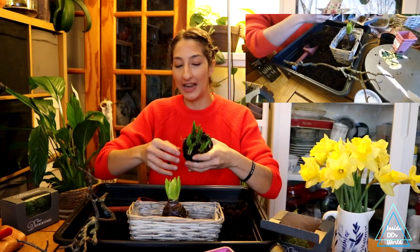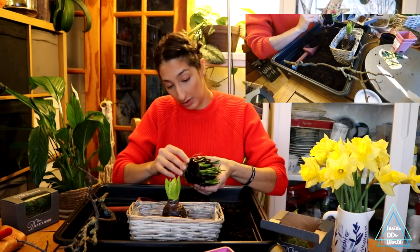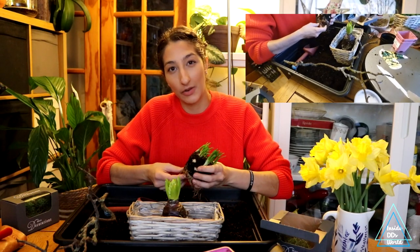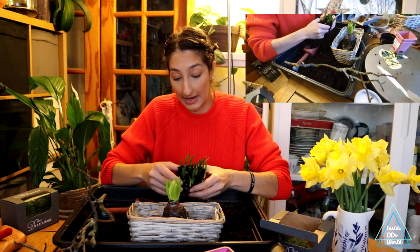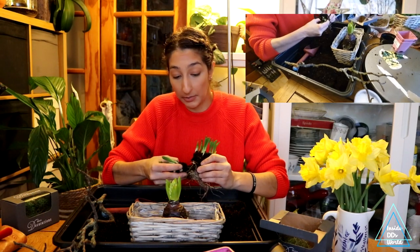I actually might gift one of these to a friend of mine — so you might be receiving this arrangement that you've seen me put together, and hopefully you will enjoy it! And then obviously once the arrangement is done, you can just take the bulbs out and plant them into your garden. Once they've bloomed, they should be ready to go out into the garden wherever you'd like to put them.